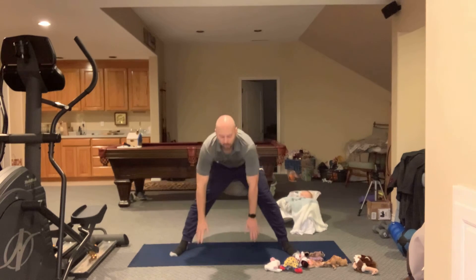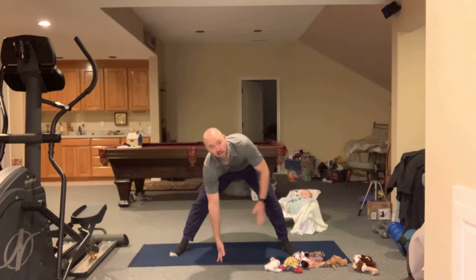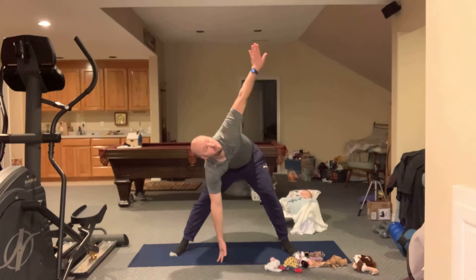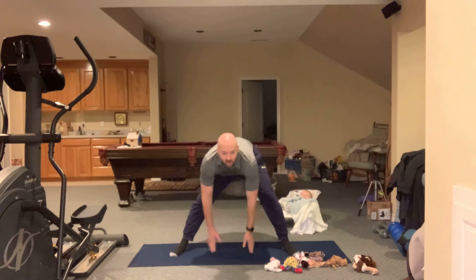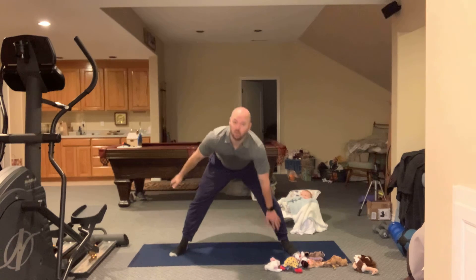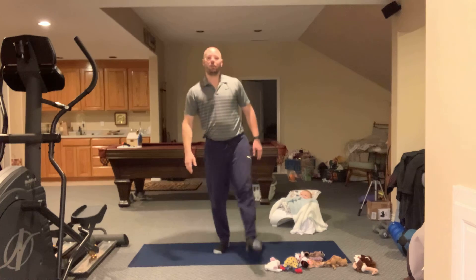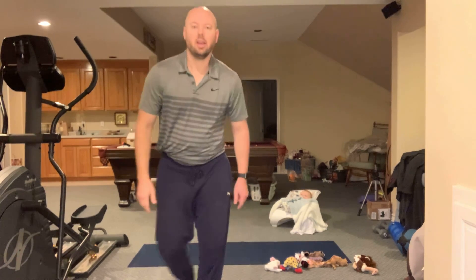Spread out your legs, go down, and put one fingertip on the mat while the other hand twists up — look up. One, two, three, four, five. Other side: one, two, three, four, five. Wow, you guys are doing such a great job! Go ahead and get back to your schoolwork and have a great day!